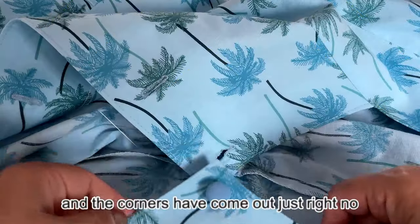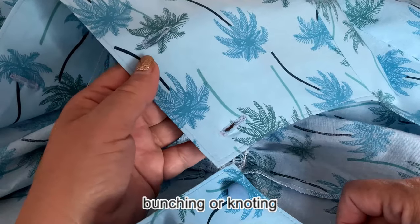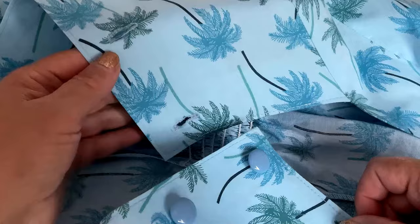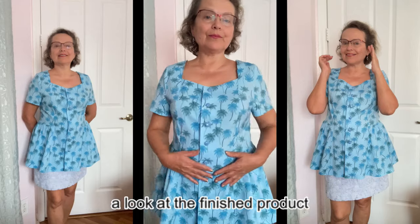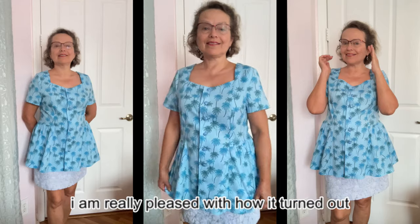The corners have come out just right — no bunching or knotting, just clean even stitches. And here is the blouse I was topstitching. Take a look at the finished product. I am really pleased with how it turned out.